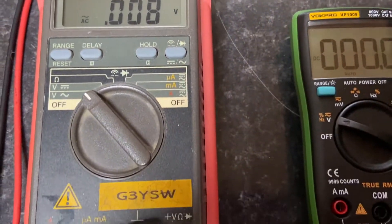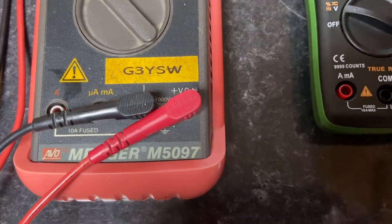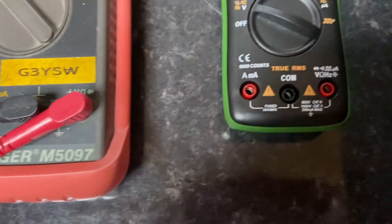The red AVO meter has a slightly clearer display but is basically the same. Both of these two meters are quite expensive new.